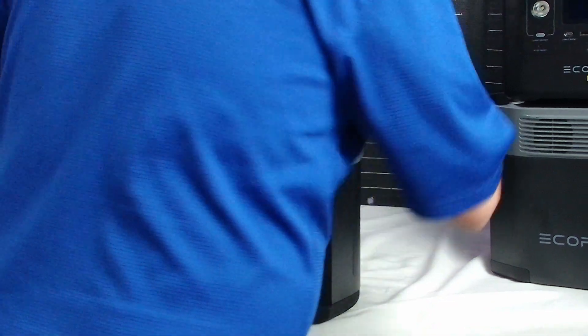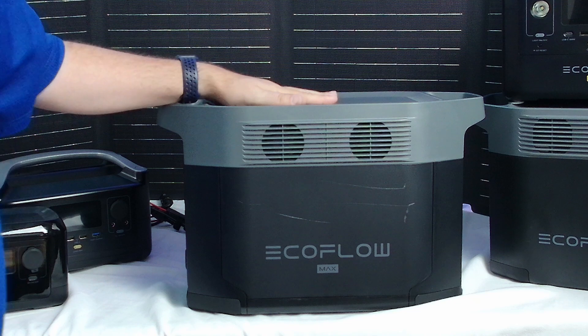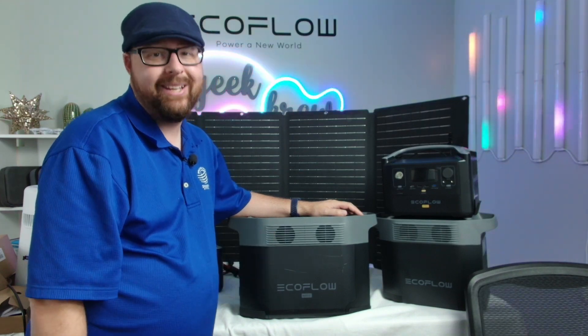Let me show you the front again real quick with the EcoFlow Max. It's a really nice, big device, ready to go for any time that you might lose your power. This is the EcoFlow Max, and I hope you enjoy it.